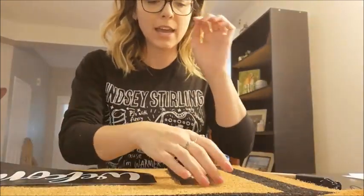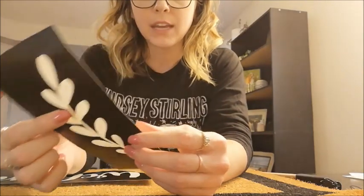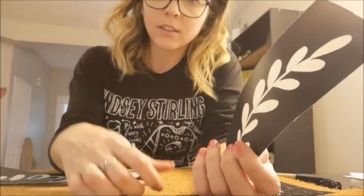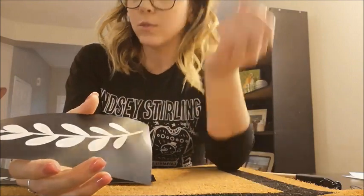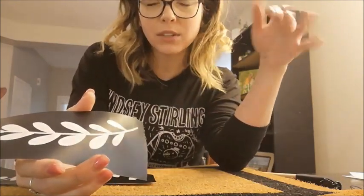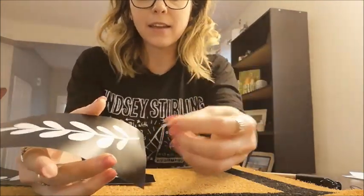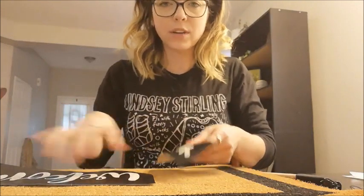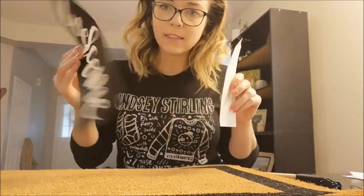I actually ended up taking out those smaller bits as well, because I feel like on this type of material — this is a coir mat — I just don't think the paint is going to show those small details. I feel like if you were using it in an iron-on vinyl project it would look really great, but for the purposes of this, I think the pieces need to be larger for it to show up better. So I weeded them out entirely, so you're just left with this more solid leaf outline.